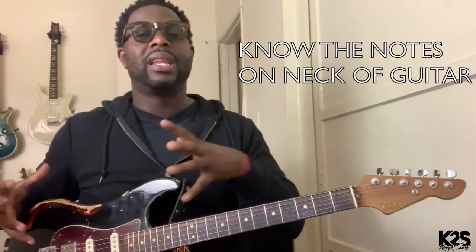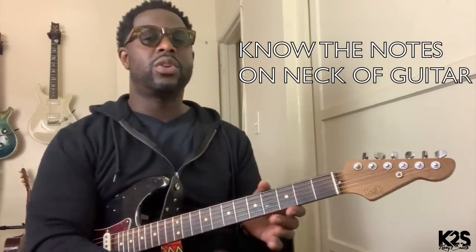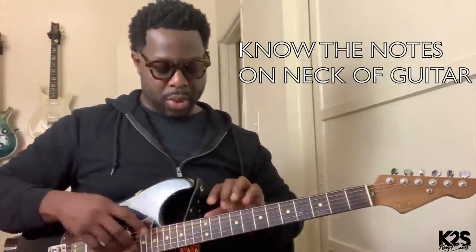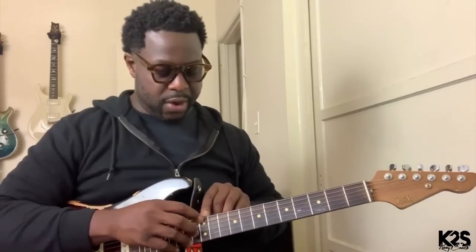The first thing I want you to really think about is knowing the notes on the neck of the guitar. That's going to really help unlock your potential. I don't mean all the notes on all the strings — I'm really talking about the first two strings, the thickest strings. Understanding what the notes are all the way up to the double dots. After the double dots, it repeats itself. This is extremely important because it's going to allow you to know where to go on the neck. If someone says give me an E or a G, you know specifically where to go on the top two strings, because that's generally where we start to form our chords.